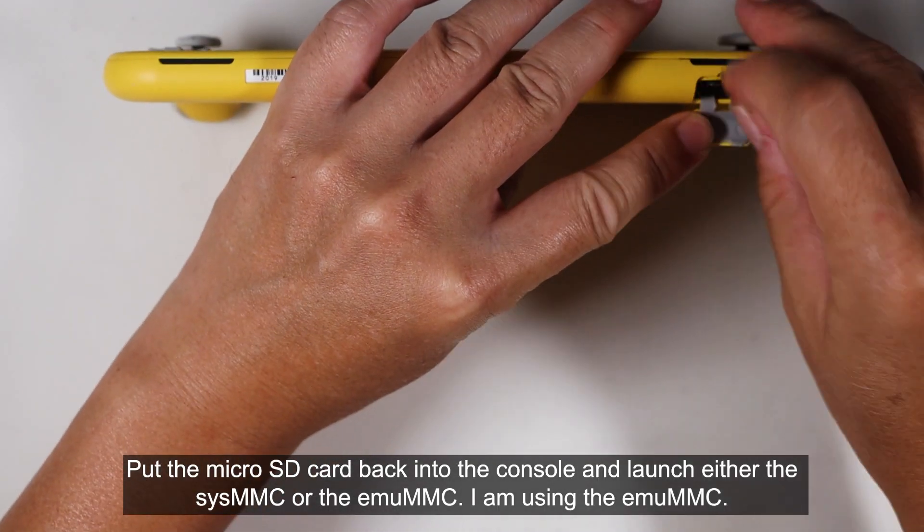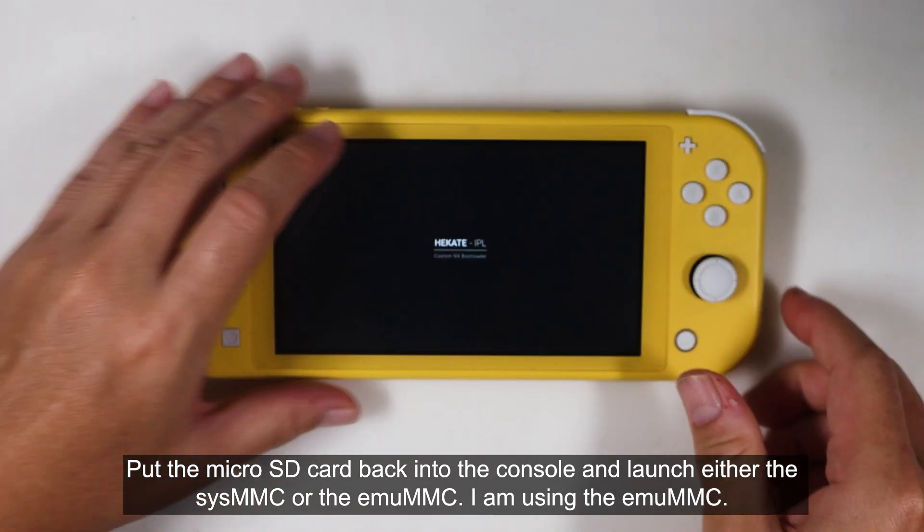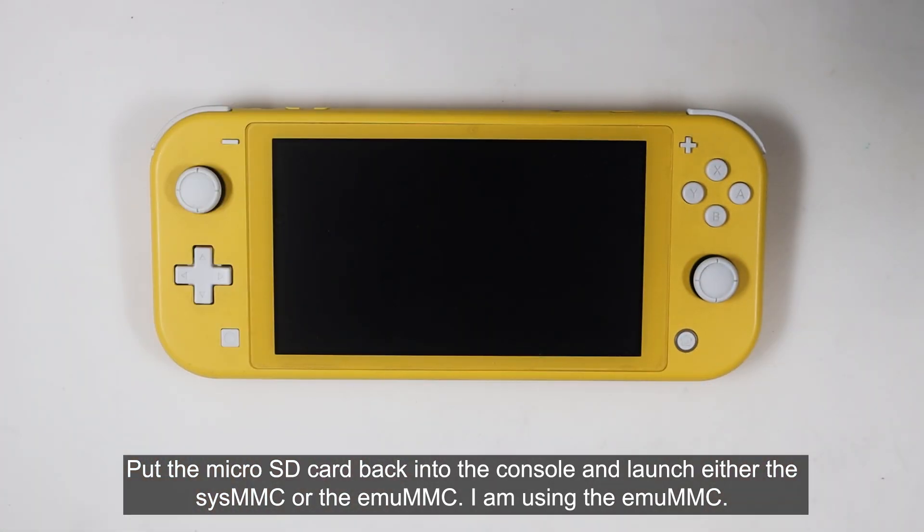Put the micro SD card back in the console, and launch either the SIS MMC or the MU MMC. I'm using DMU MMC.